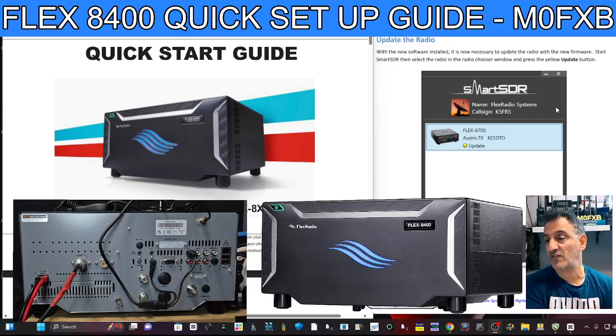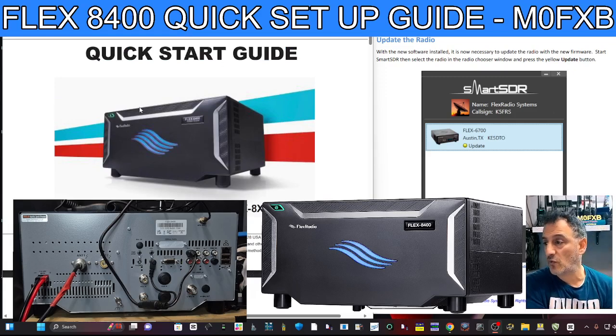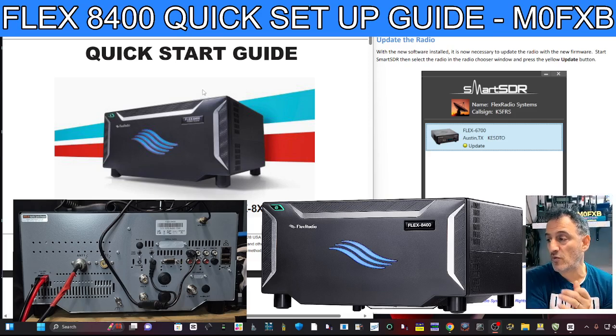Because it's a Flex SDR, we need to download the software. We're following the guide provided in the box and online. We can use it locally, or we can download another program called SmartLink and use it anywhere. My plan is to use it with the Maestro — the new C model, which has already been ordered — also my iPad and my Windows PC, which is the free version. And we're going to get all the updates installed. Let me show you the back of the device as we go through the quick start.